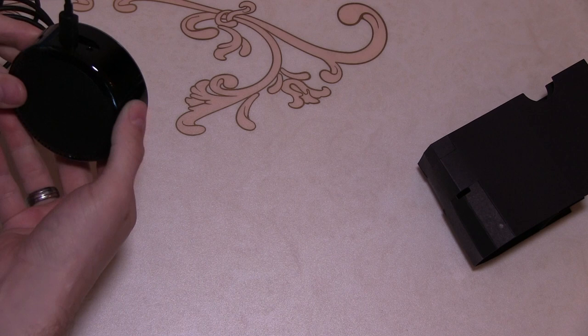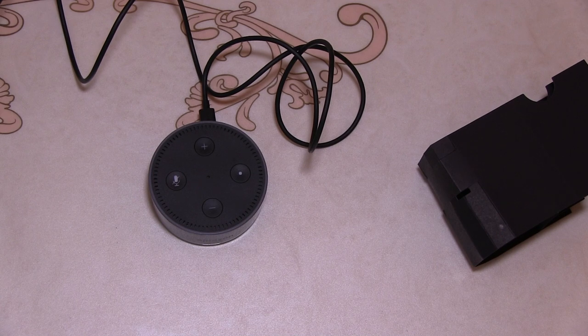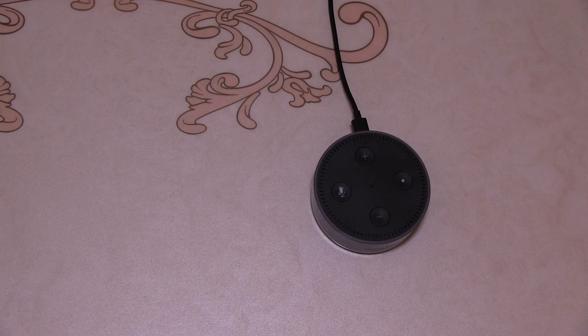We also have a line out, so you can plug it into another speaker if you want better sound quality than what it can generate by itself but still have a smart speaker. You can plug it into your stereo and then effectively you'll have a smart stereo system. Let's just plug Alexa in.